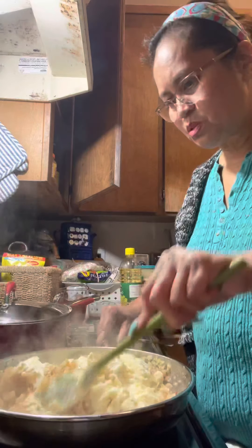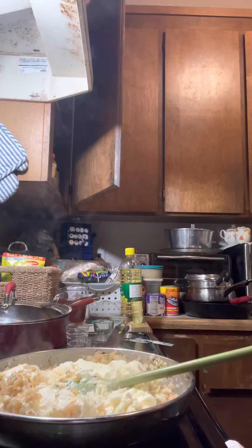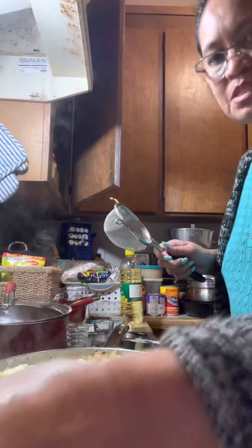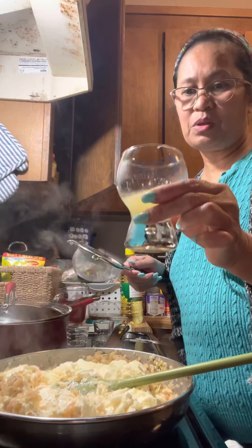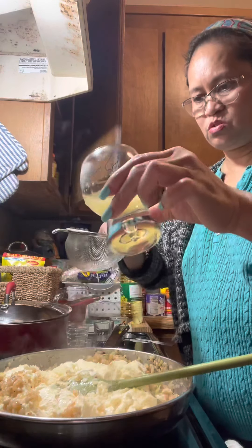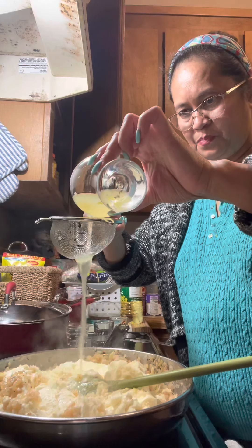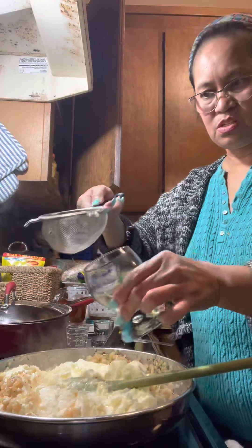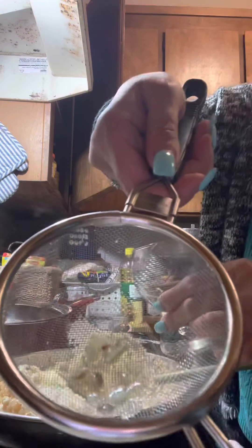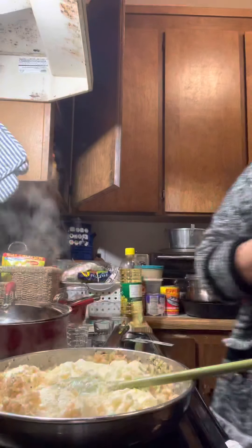At the same time, lower the heat on your stove. Then add the lemon juice — I used two pieces of lemon and squeezed all the juice. Make sure you strain the juice because there are seeds in it.